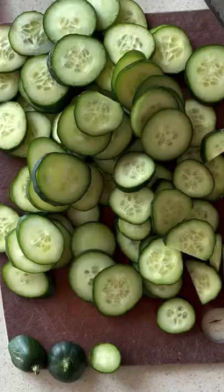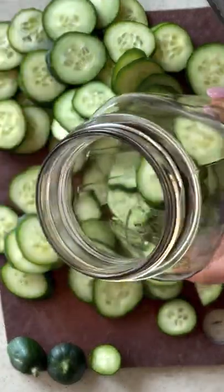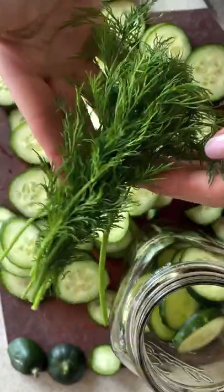Cut two cucumbers into a fourth inch thickness and add them to a jar. Ideally they'll be pickling cucumbers, but regular organic is fine.